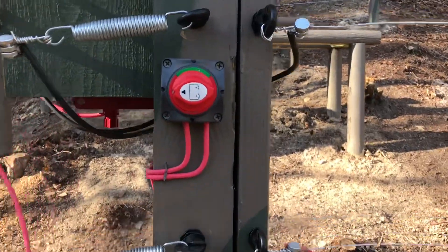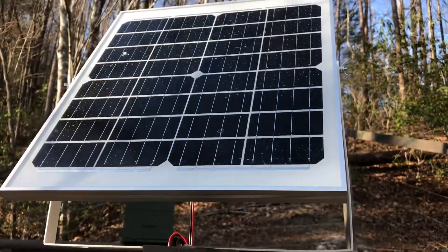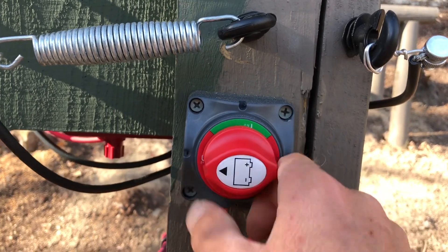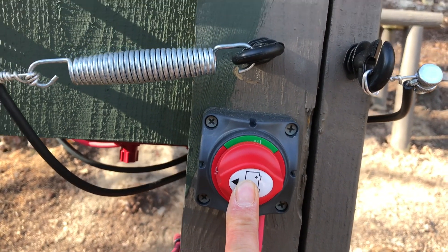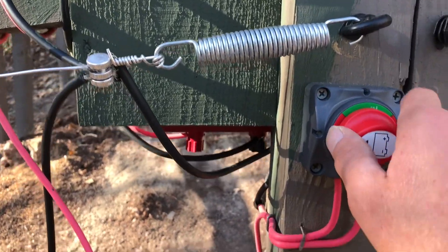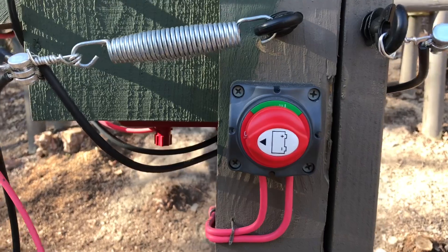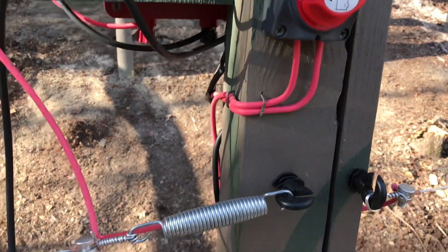We'll go over each component individually. First, we'll start with the shutoff switch — it's just a generic battery switch off Amazon, I think it's an Amper brand. It was cheaper to buy this kind of disconnect switch than an actual electric fence cutoff switch. I put it near the ground; it's not near the hot — the hot's below it. The disconnect switch goes around and the wires are tucked in.